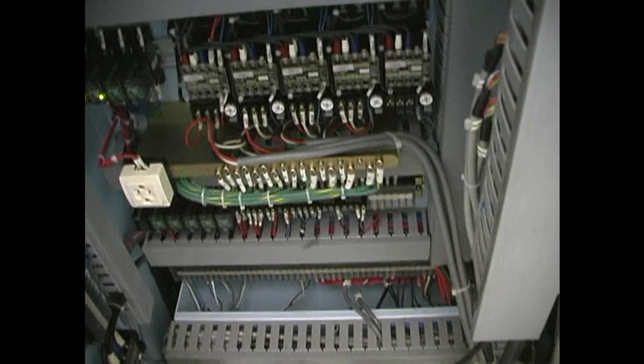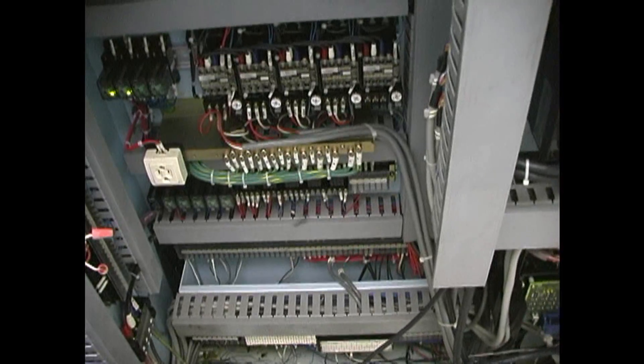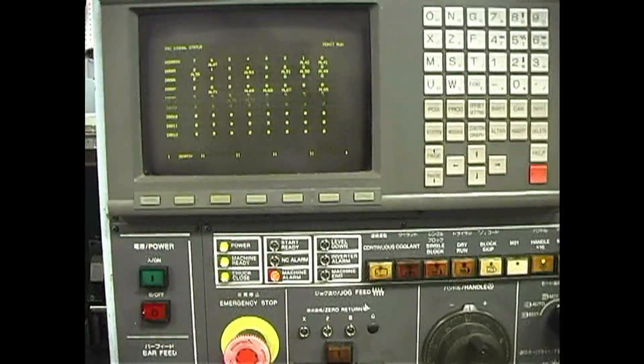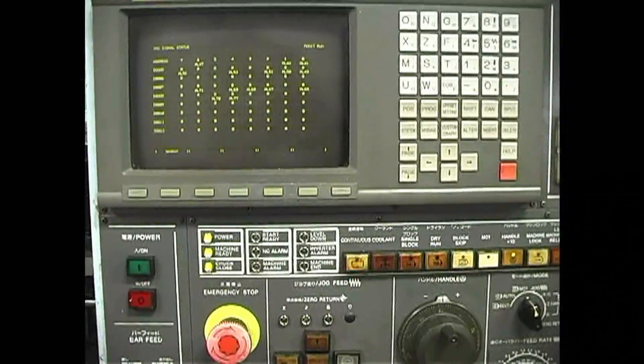The hydraulics went on, and we go around to the front. The machine alarm is still there, but if you hit Reset, it goes away.